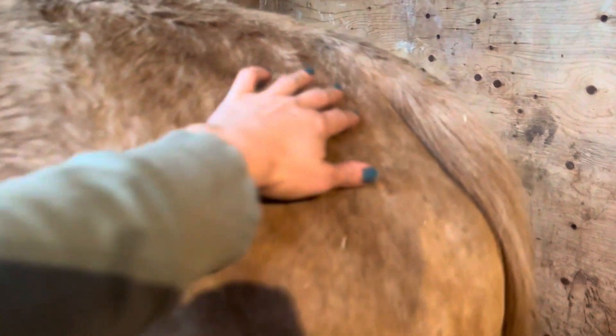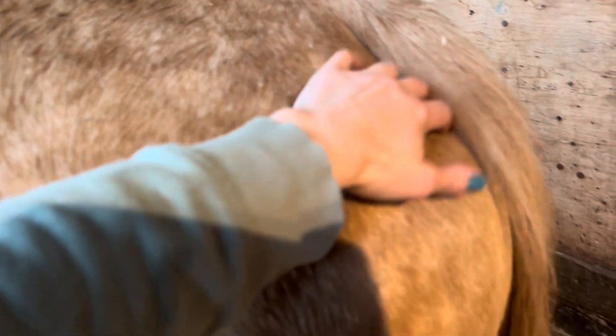If we look at this mare, her udder is quite full and tight, so her udder is looking ready. The muscles around her tail head have dropped off significantly — you can see that her tail is almost sticking out, and these muscles have fallen away. It's very loose and jiggly back here.